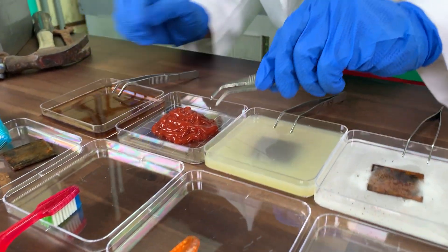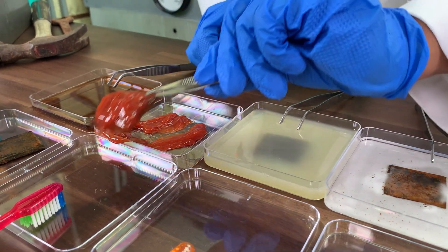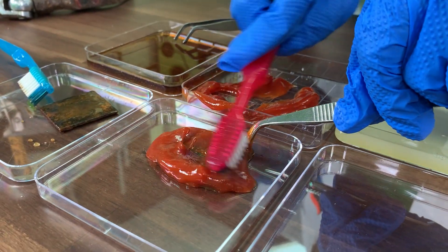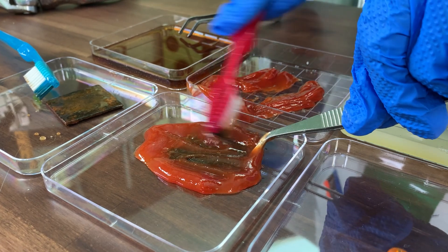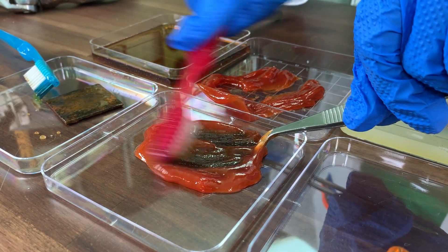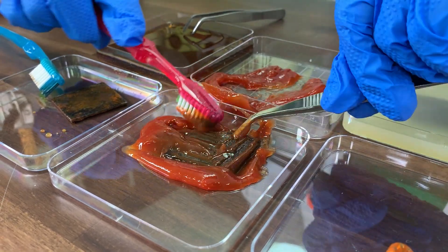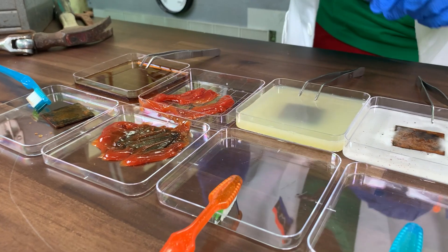Let's see what the ketchup's done. Wow, that's a lot of ketchup. Let's check it out. The ketchup actually did something — I don't really see that much rust at all. I'm impressed by you, Mr. Ketchup, and delicious.